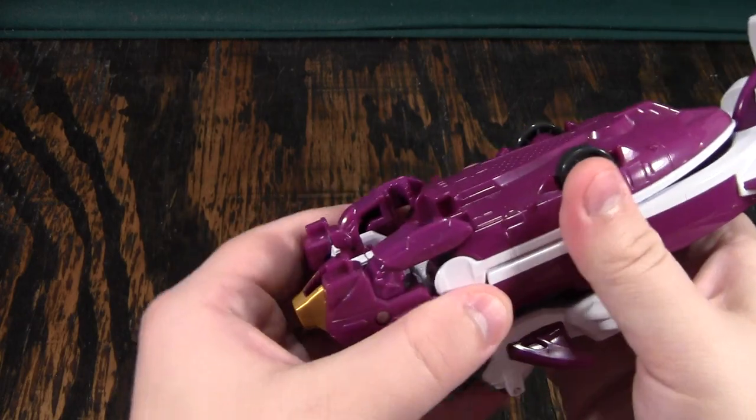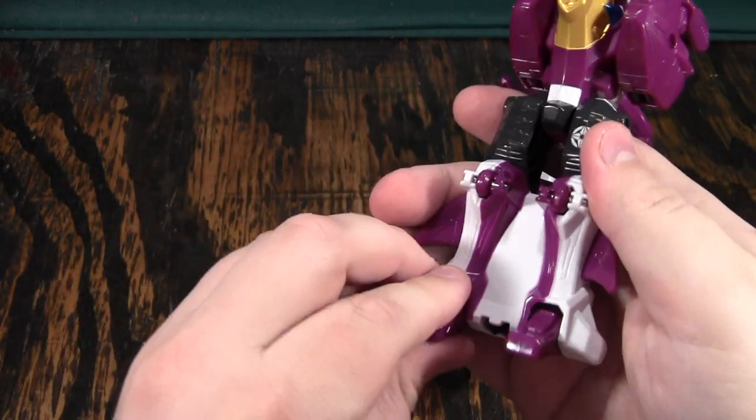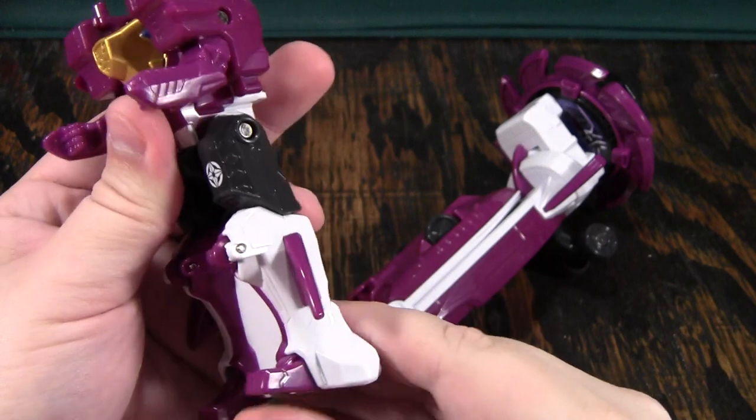Now, the way this guy transforms is you will pop this guy off, and this guy is Surfer Maru himself. You'll rotate his hands down, rotate the head up, and here he is.